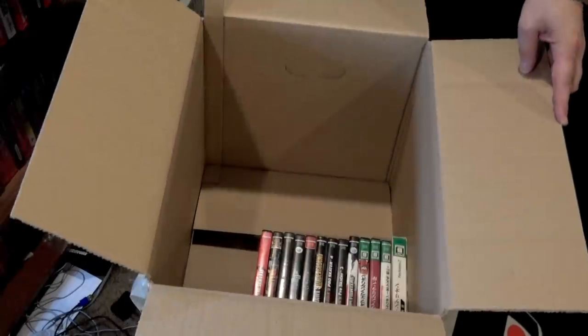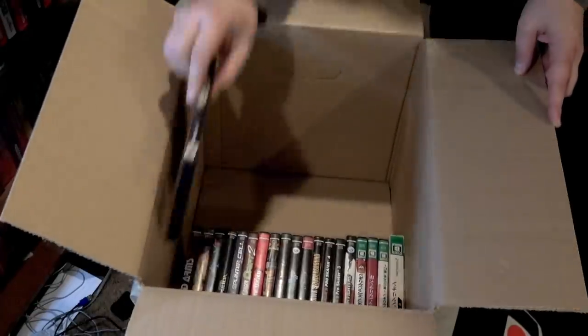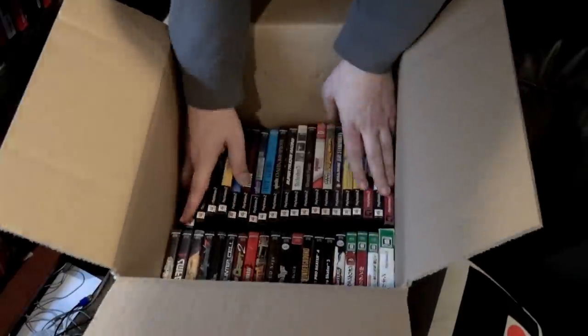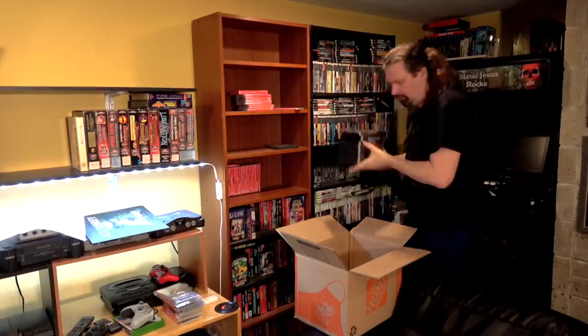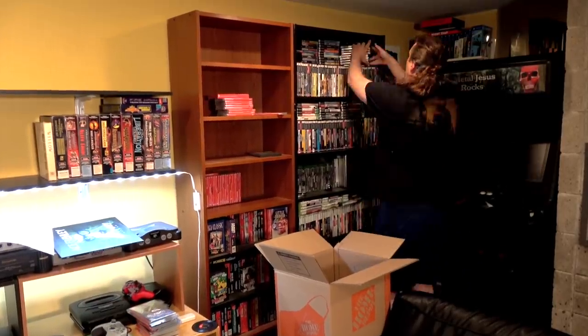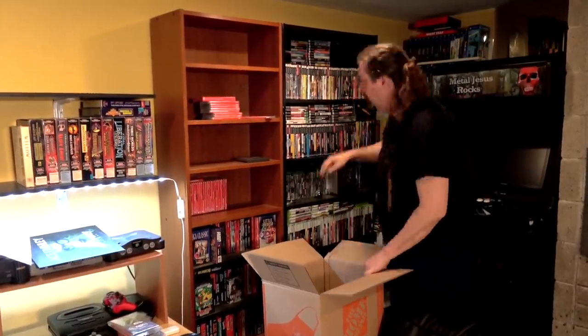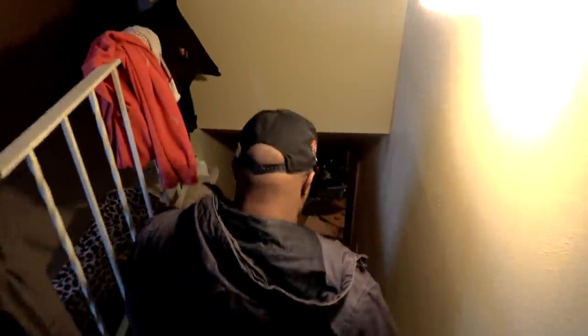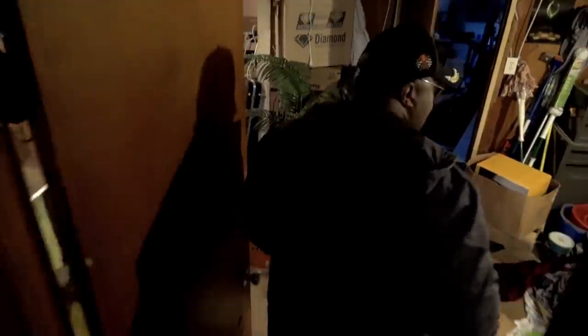Another thing I discovered going through all my stuff is that over the years, with having the Metal Jesus crew over to film videos, I had acquired — accidentally, maybe on purpose, I'll never tell — some of their stuff. So I reached out to Reggie and said, hey man, you might wanna come by and pick up your things so they don't get lost in the shuffle. It was cool because he got to see the game room being torn apart.